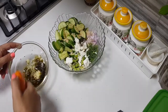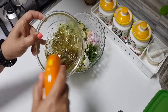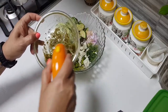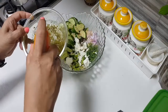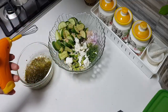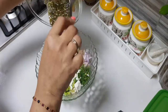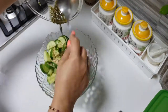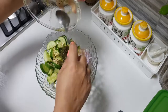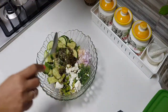We're going to give all the ingredients a good mix. Now we're going to add this mixture in. This salad we're just going to enjoy immediately — we're not going to keep it for a longer time and wait.